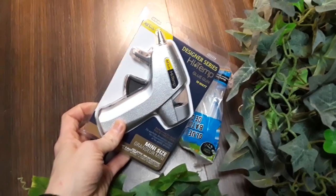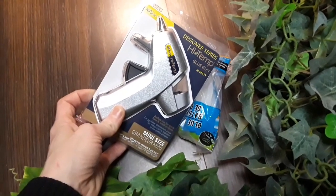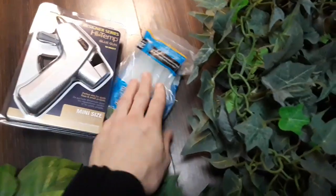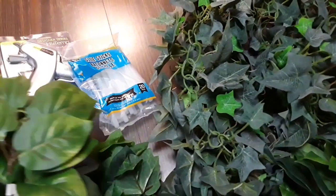I broke both of my other guns — high temp and low temp — trying to take them apart to fix them. I completely singed the insides, so I went and bought another one and some glue sticks. I have a project and a half coming, just wait until you see what I've been doing.